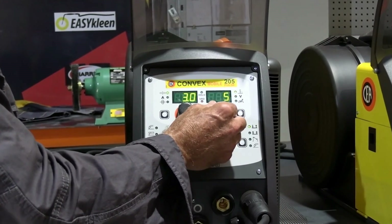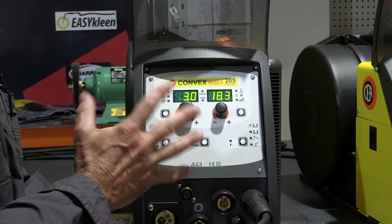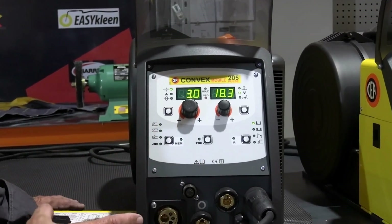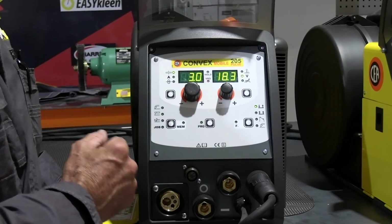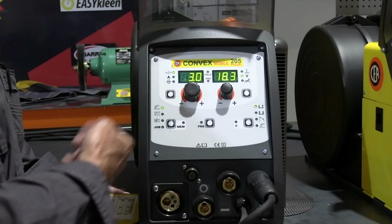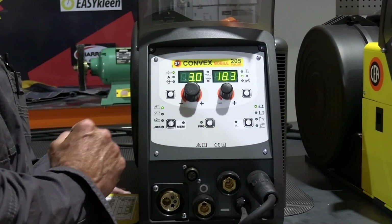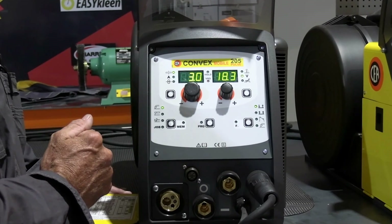A good check when you're going back to weld and somebody else has been using the machine is to always tweak that dial and see what it's on - it could be up on 30% and it's really not going to weld well on that setting. If you've got your machine on zero, you've got a good starting point. The machine has an automatic memory function, so whatever you were welding on in the last job, it'll come up on those settings. If we do have a customer having problems, the first thing we do is power the machine up and check what settings they're on - make sure they're on the right program. These machines will give you that repeatability - once you've got that process set, it'll give you the same result each time.